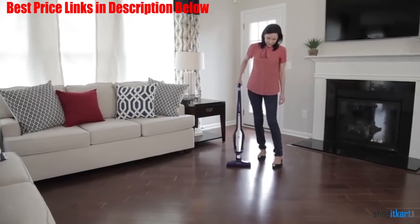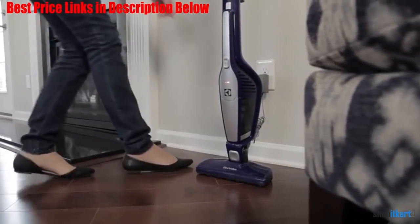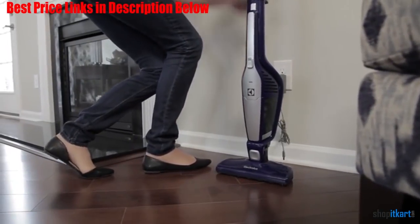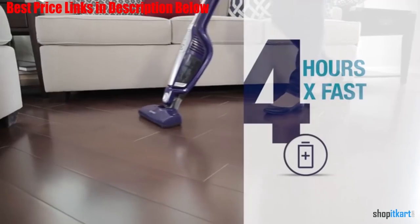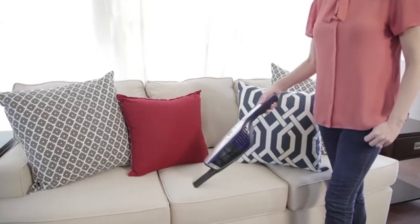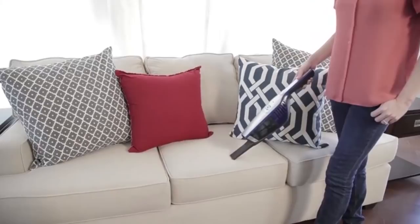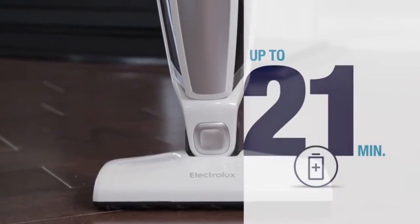Even better, the crevice tool attachment stores in the vacuum handle, so it is always on hand when you need it. The vacuum does an excellent job of cleaning up floors, whether carpeted or hardwood, and seems to have no trouble with pet hair or large crumbs. The 180-degree swivel head makes it easy to get the vacuum head into difficult to reach places and makes cleaning go faster overall.